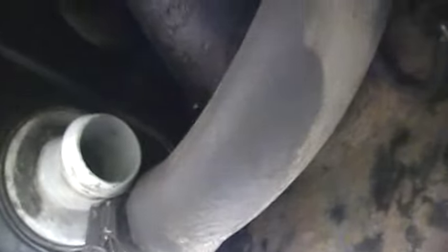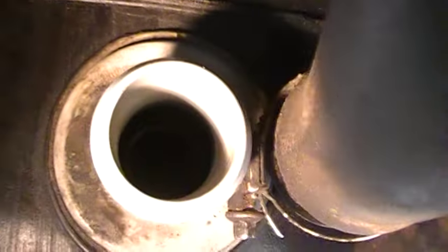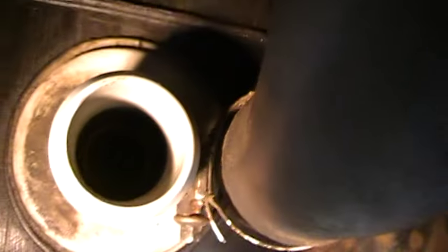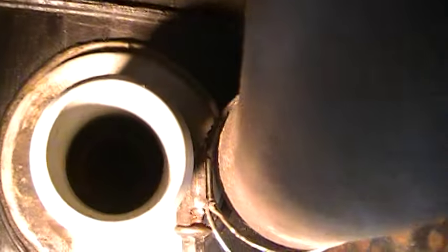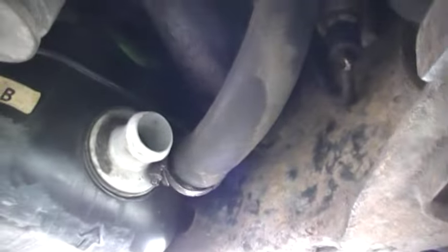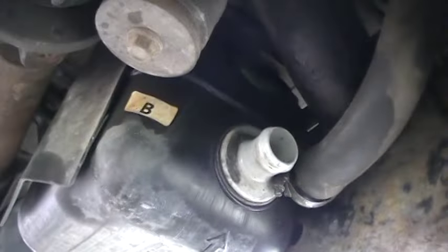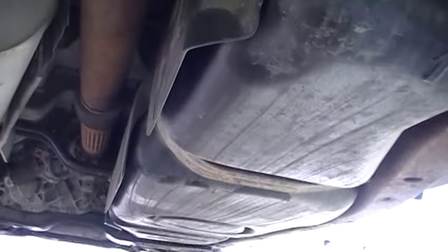Now inside of this tank there's a little baffle. Put your finger in here and you'll feel it — free it up, move it around. It gets stuck. I want to shine a light in there, I don't know if you're going to be able to see this or not. There's a baffle in there, I can't see it, but it does get stuck. Once you free that, you are good to go. You're not going to have to spend all this money to take the tank off and do all this unnecessary stuff.